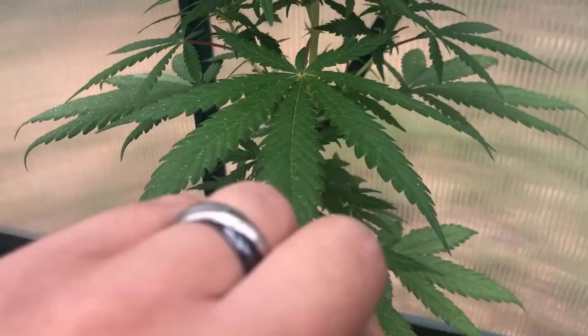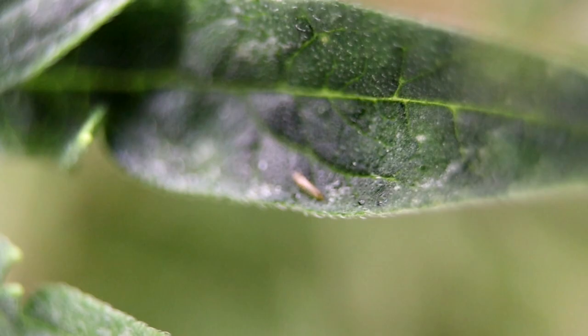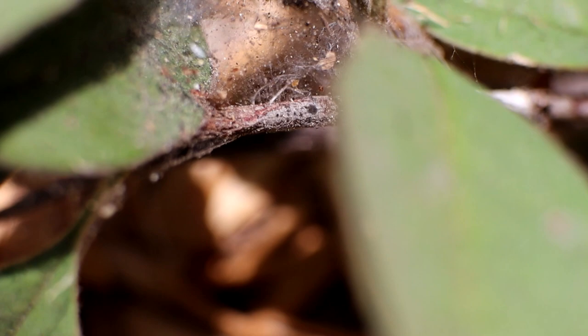Some of these are large enough to see, like whiteflies and aphids, while others like thrips and spider mites might need to be magnified to be identified. Of course, when spider mites reach a critical mass, they'll also start to cover the plants and flowers with this thin webbing that's so dense it can almost look like a fabric sheet covering your leaves.